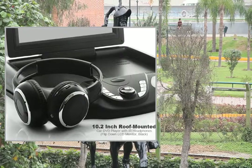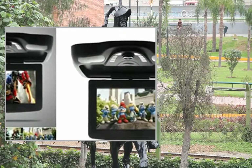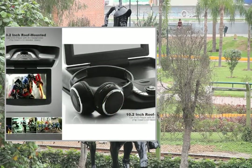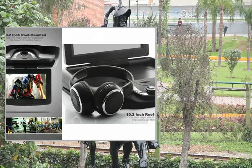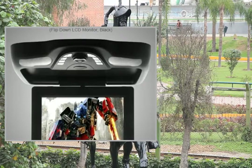Manufacturer specifications: primary function — overhead roof monitor car DVD player. Screen size: 10.2 inch. Screen resolution: 800x480. Aspect ratio: 16:9. DVD system capable of playing any DVD region.